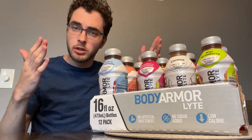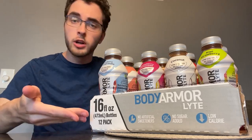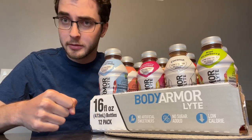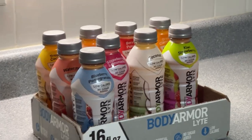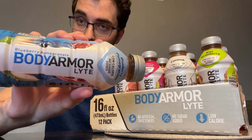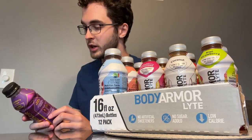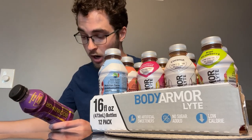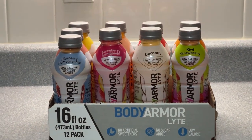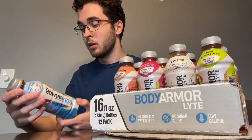We're back with round two — we have the light Body Armors, and we even have a light box. We spare no expense. The Body Armor Light is the low calorie, no sugar added version. You can see it says 'light' on the bottle. I have the regular strawberry grape sitting here — that one has 120 calories and 28 grams of total sugars.